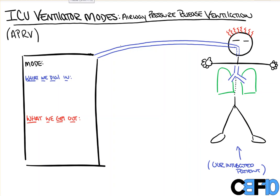Hi everyone. In this video from Count Backwards from 10, we're going to take a look at the vent setting Airway Pressure Release Ventilation, or APRV for short. While it's not the most commonly used ventilation technique, it certainly has some interesting benefits, and in and of itself is quite unique.